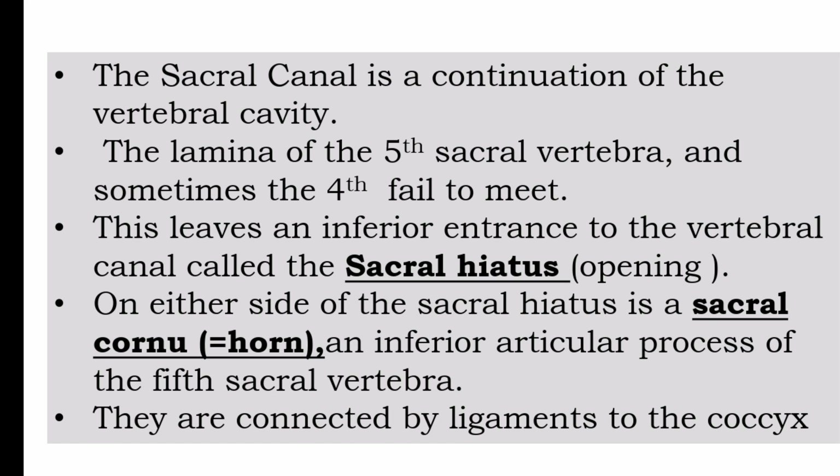The fourth sacral vertebra fails to fully meet, leaving an inferior entrance to the vertebral canal called the sacral hiatus. Hiatus means opening. On either side of the sacral hiatus is a sacral cornu — meaning horn — which is the inferior articular process of the fifth sacral vertebra. These are connected by ligaments to the coccyx.